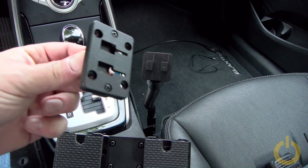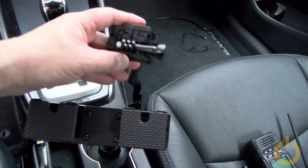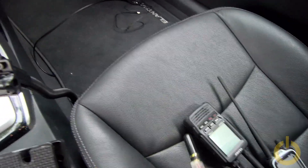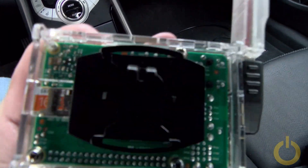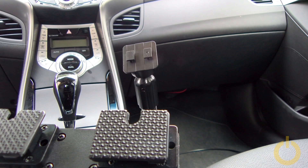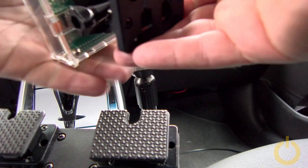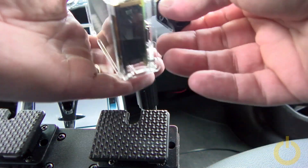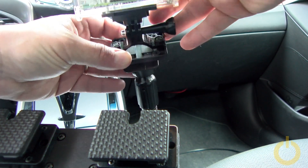Here you can see I'm using a GoPro adapter designed for a bike mount, adapted to the bracket — the holes already fit correctly. This is going to hold my Raspberry Pi, and I just stuck a GoPro mount on the Raspberry Pi with a sticker; it's very strong. I also screwed in a quarter-inch camera tripod adapter for GoPro and attached an articulated arm, making it easy to adjust the screen angle.